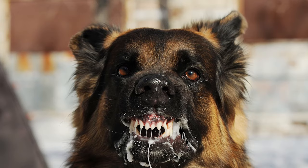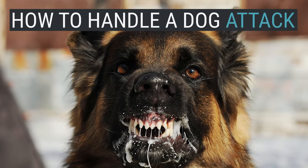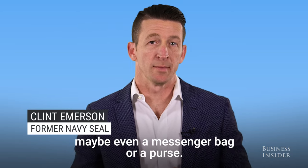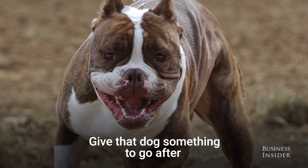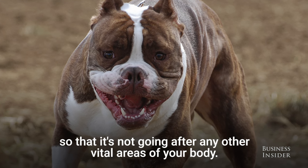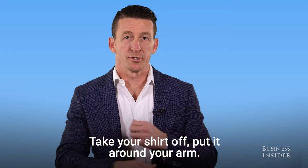Punch it in the nose and the muzzle. Guard yourself. Take your shirt, your jacket, whatever you have — maybe even a messenger bag or a purse. Give that dog something to go after so that it's not going after any other vital areas of your body. Take your shirt off, put it around your arm.